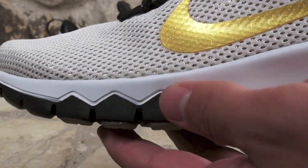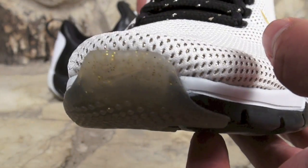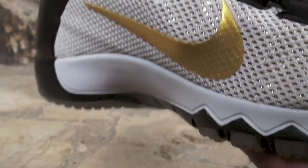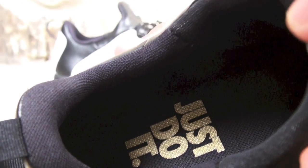For those that don't know, this was actually inspired by the NFL Draft and for people that like to get outside and train and whatnot. There's a 'Just Do It' on the insole as well as a black lining.